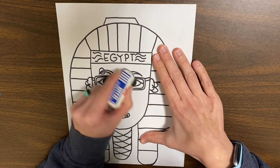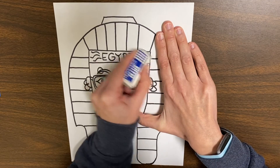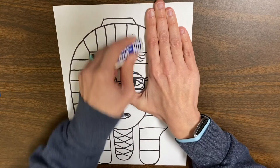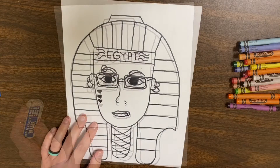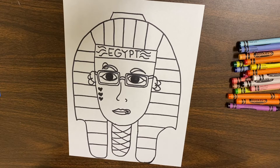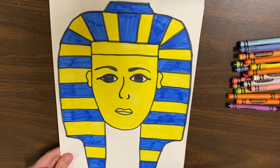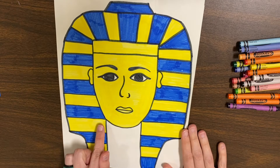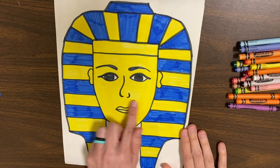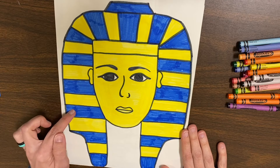If there are any pencil lines peeking out from behind your Sharpie, go ahead and erase that. And then once you have that done, you are ready to color. You can color your Pharaoh whatever color you want. A normal Pharaoh would be made out of gold, so there would be a lot of yellow color. If you're doing a normal Pharaoh, it would be yellow and blue.